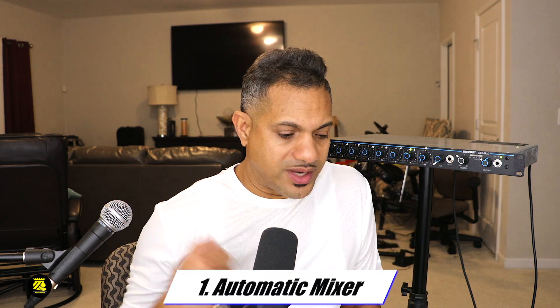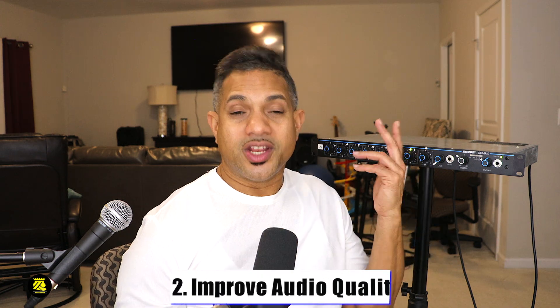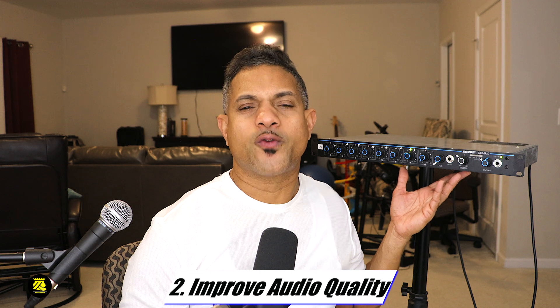The first feature I want to talk about is that it's an automatic mixer board with full features and lots of options — it's just packed with options. The second thing I like about the Shure is that it has built-in improved audio quality when multiple speakers are concerned. So if you have a room with eight speakers and each one has something to say, the audio improves when multiple mics are hooked up.